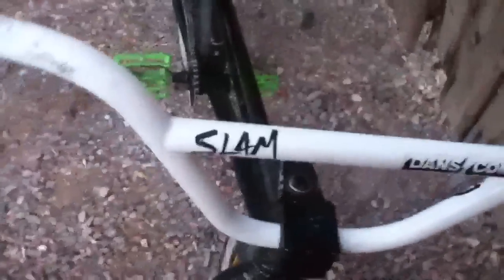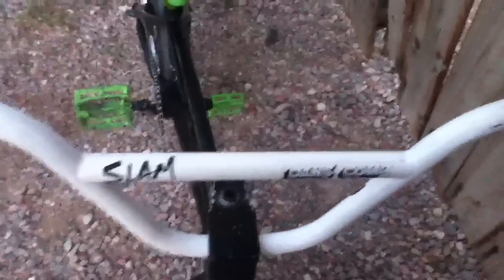Starting with the grips, I got ODIs in green. I got the S&M Slams in white — they're my favorite bars. And then I got this Odyssey stem, it's a bottom load, the bolts are on the bottom. I think it's the first Elementary, I'm not really sure.